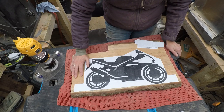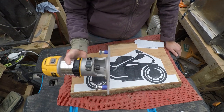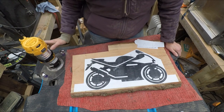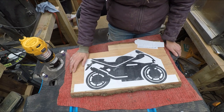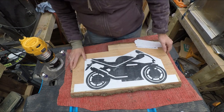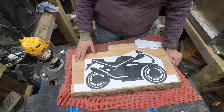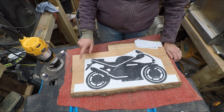Hello and welcome to this week's project. I'm going to be making a routed house sign and I'm going to be using this image of a motorbike as the main part of the sign. It's about one inch thick — I think it's oak I've got here — and the live edge will actually be cut off it. I'm basically going to route out all the black in here.